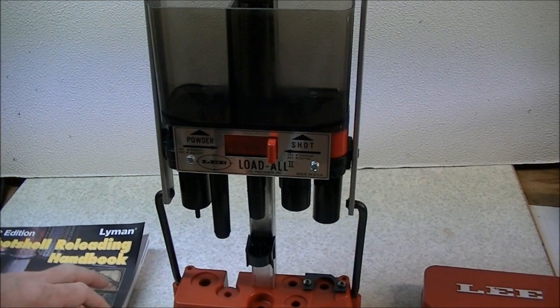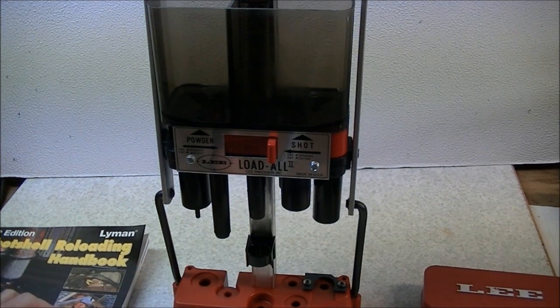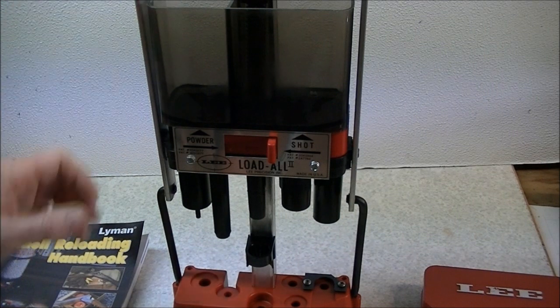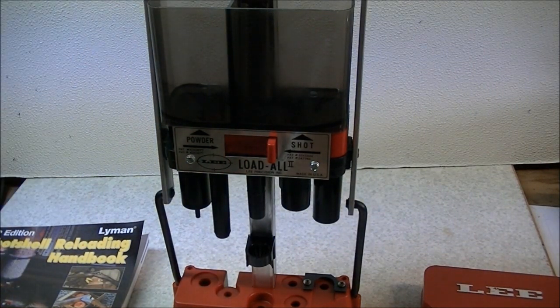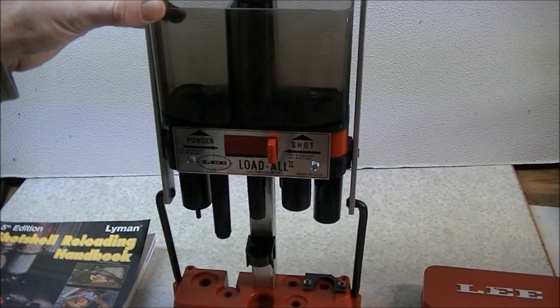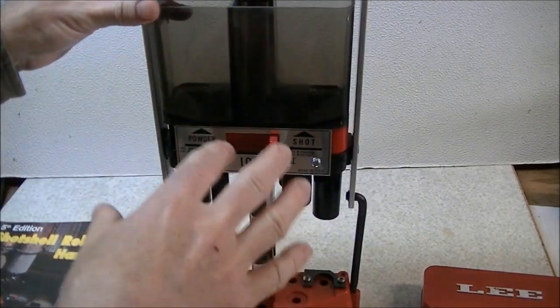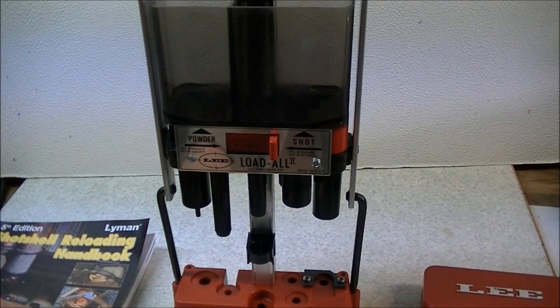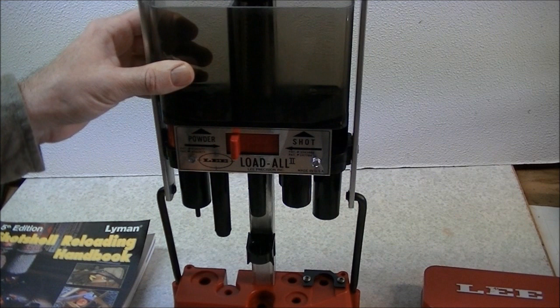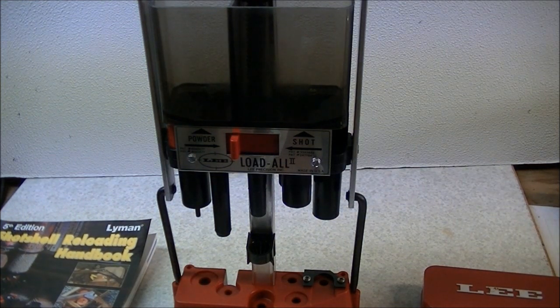In my experience, most charge tables give a charge slightly lighter than what's in the book, which is probably done to err on the side of safety. I do recommend weighing your charges under actual machine operating conditions — don't just drop charges without running the machine, because that will give artificially light readings and may tempt you to put in a bigger bushing. You have to actually run the machine through its loading cycles, which will compact the powder with vibration and give you a more accurate idea of what's actually going into your shells.